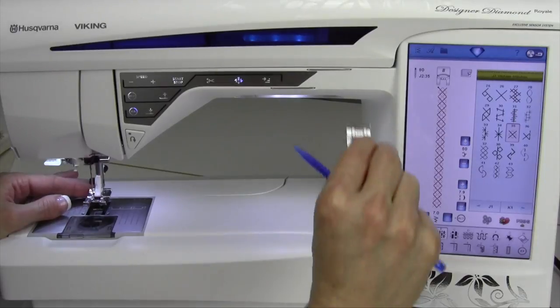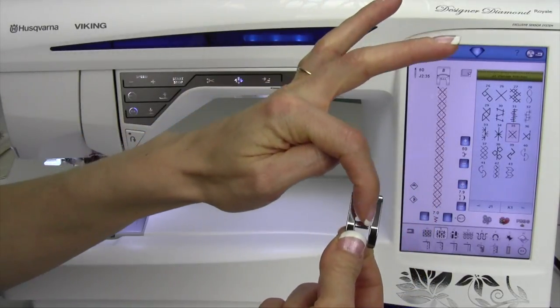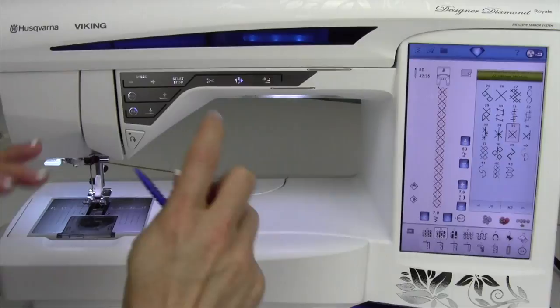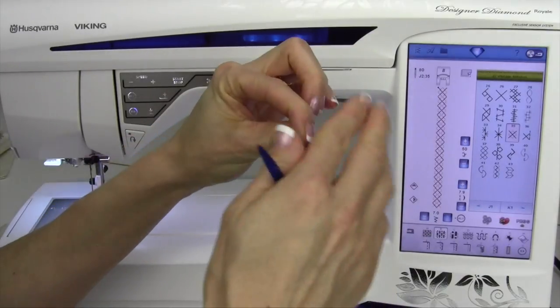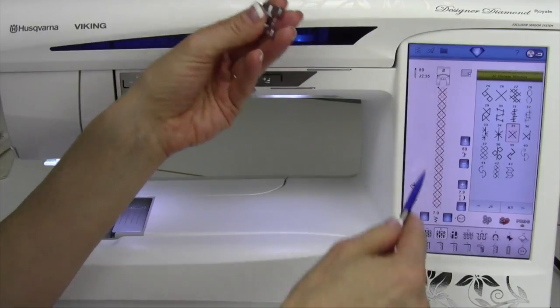When it shows Foot B, that's what most of your decorative stitches are going to call for — that's the foot that has the cutout underneath, so there's room for all the thickness of the stitch to flow out the back and not get hung up. Foot S is much larger than your regular foot, and it will have the stability to keep that stitch going side to side for those larger stitches.